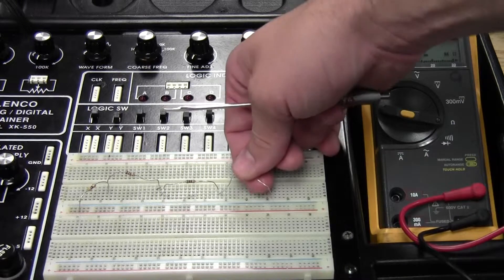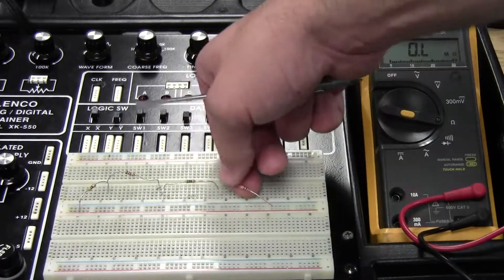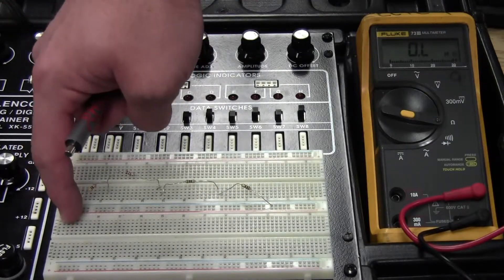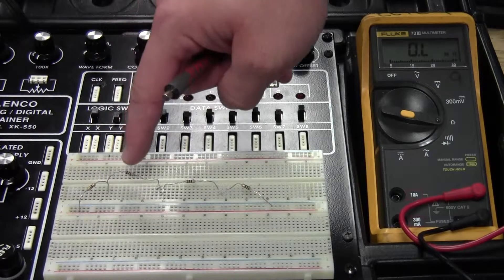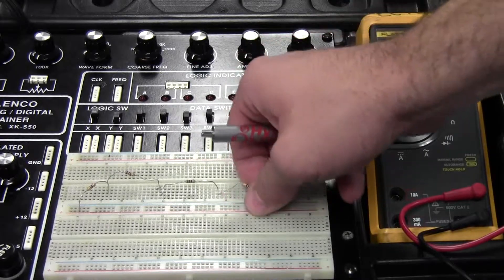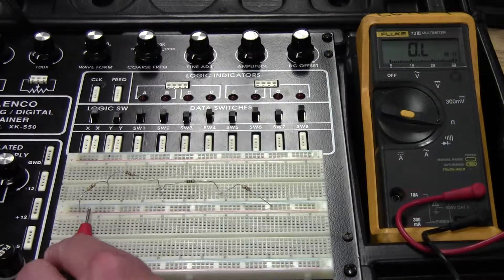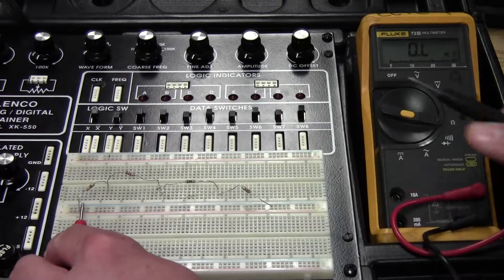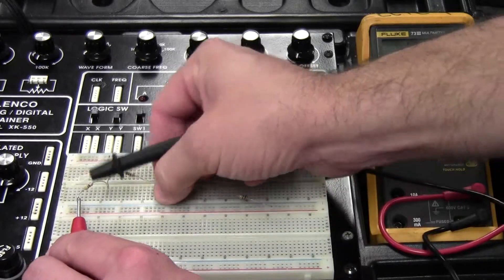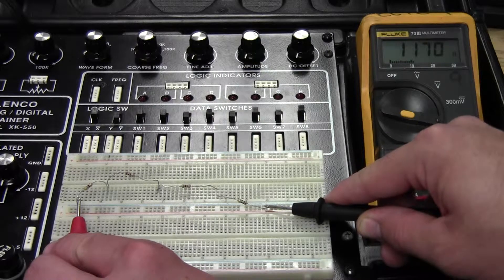Finally, the 100 ohm goes in the same row as the 510. Since it's the last resistor in the circuit, it goes to the strip that I'll be connecting to ground or battery negative. Now these resistors are all connected in series — through the 470, the 100, the 510, and the final 100 ohms. To get total resistance I go from the beginning to the end of the circuit. After fixing a bad connection, I have a total resistance of 1170 ohms.